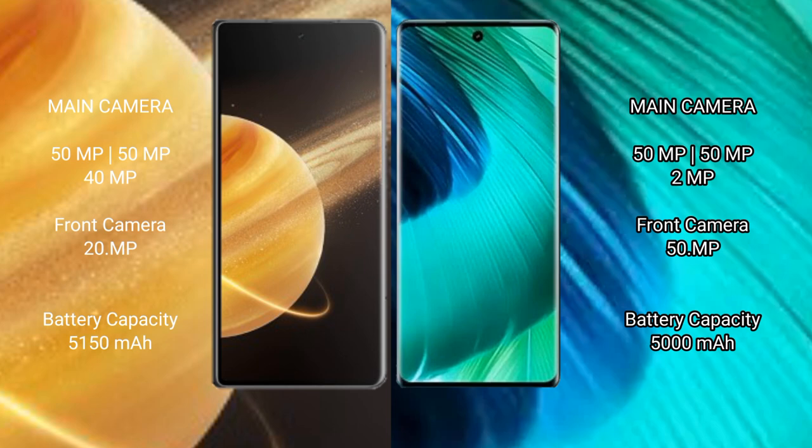VIVO V30 rear features a triple camera setup: 50MP main camera, 50MP ultrawide, and 50MP telephoto lens. The front camera is 50MP.